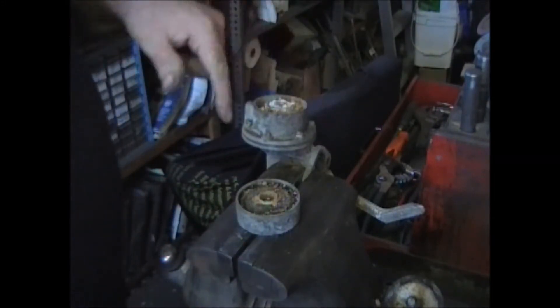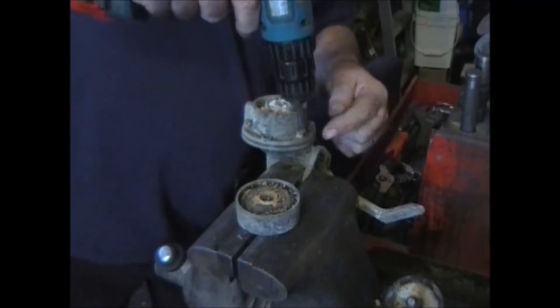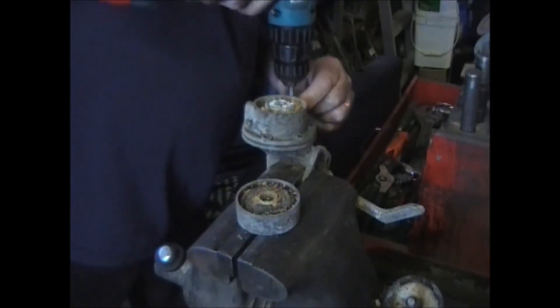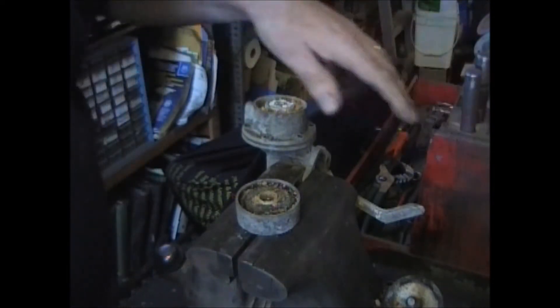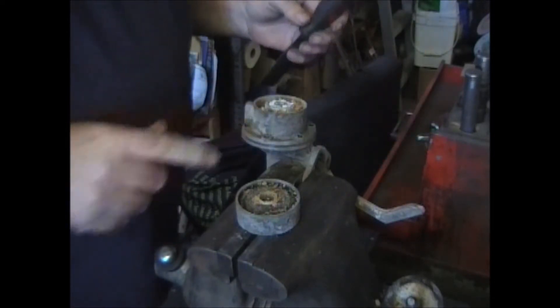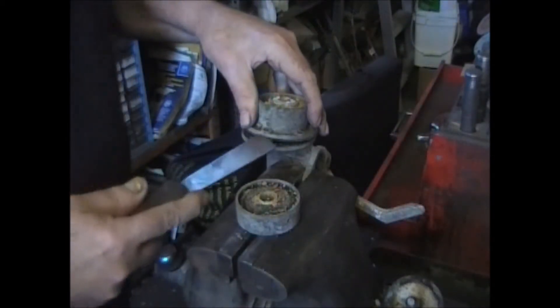Here's the pulsator diaphragm. Now we've got to get these six screws out. I expected these two pieces together were going to be stuck. If they are, get a putty knife, put it between the two pieces and just a few taps — it will break it loose.